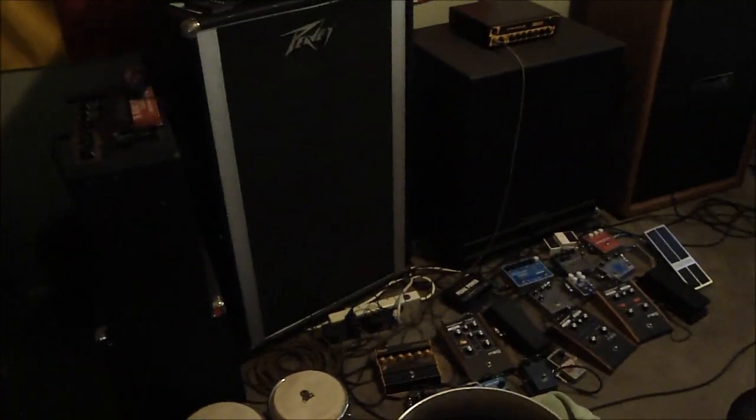Hey, Beer Tours Ryan here — Homebrew Wednesday update time. As you can see, I'm in my music room, which is now turned into my fermentation room because I haven't been playing music lately, so I figured I should put some fermenters here. On the left here, this is the Belgian pale ale I brewed.